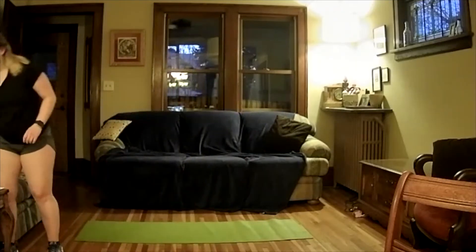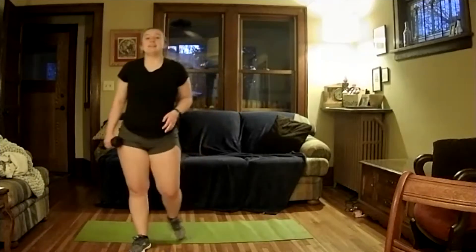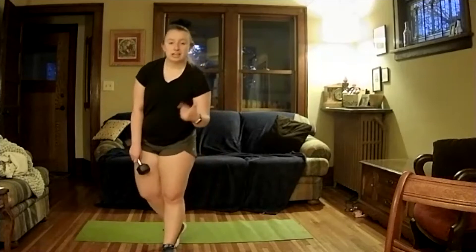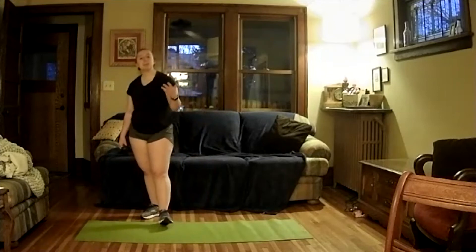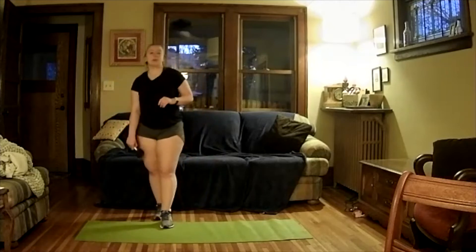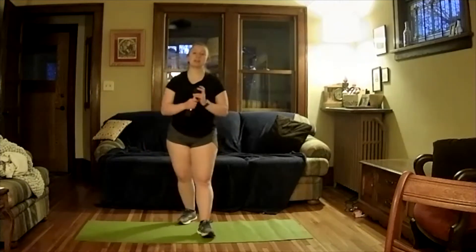We're going to go again — back around for the second round. We'll start with what we started with — the goblet squat. If you recall we have: the goblet squat, the chest fly, the leg raise, the bicep curl, and the front raise. Five exercises, five cardio intervals. Let's go ahead and take one more deep breath in and out.